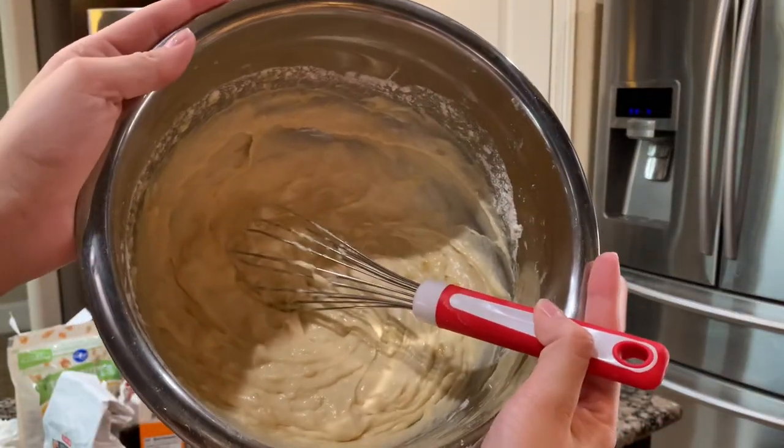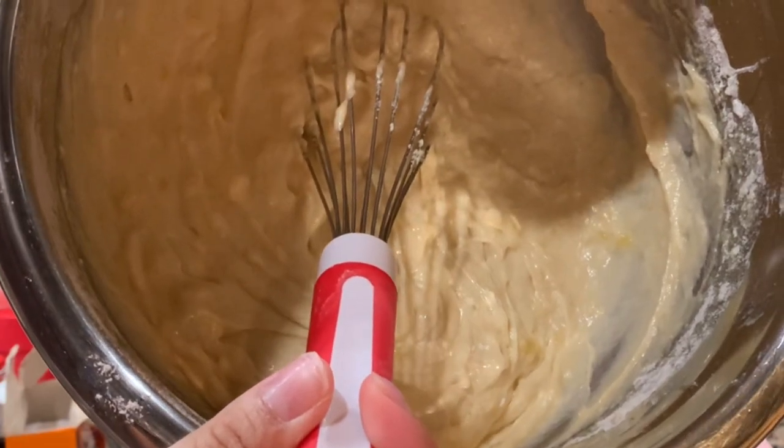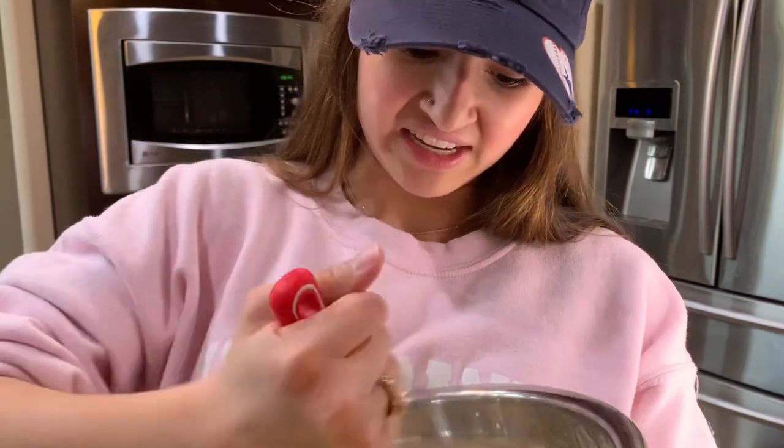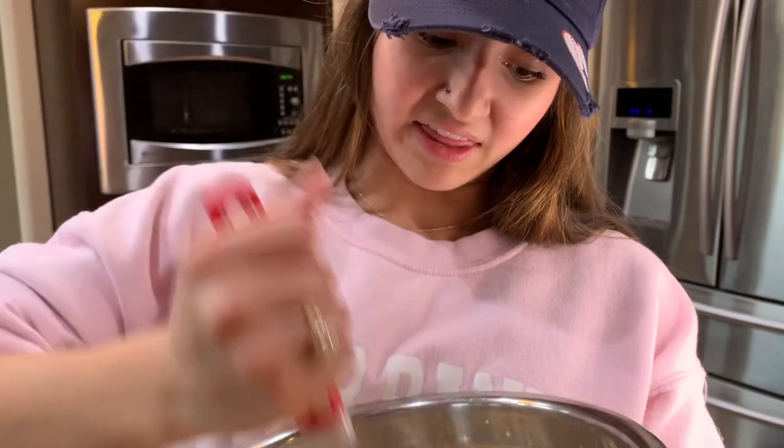That was all the ingredients but isn't this a little thick? Oh yes. So what would I put in it to make it more liquidy? Should I add milk? Milk is not in the recipe — is that for a reason? I might add it. I think I'm going to.